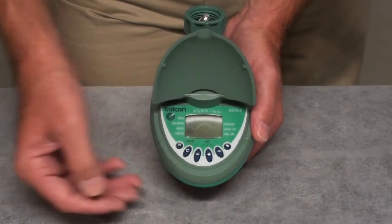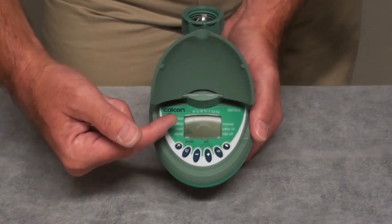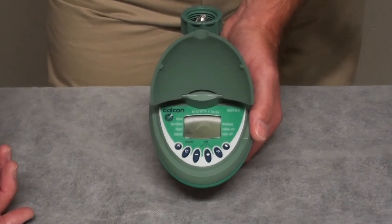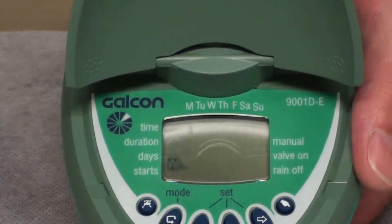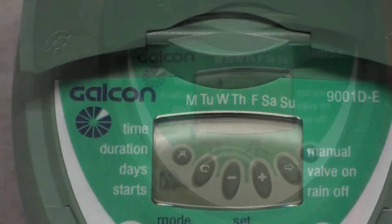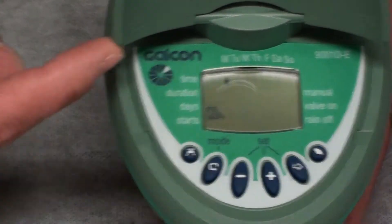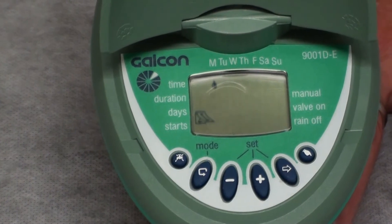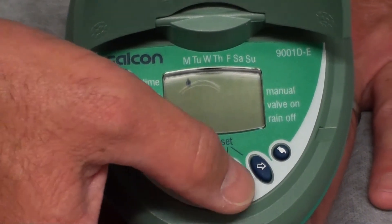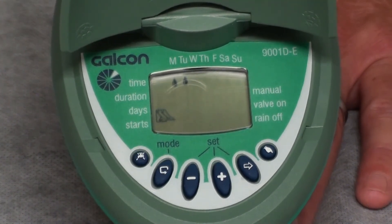Pressing the function button accepts 1 hour and 30 minutes and moves to the days of irrigation. The days of irrigation available are Monday all the way through Sunday, with labels at the top of the screen showing letters for each day of the week. We will press the set button — the right arrow button — once. You'll notice the water droplet begins to blink underneath the letter M for Monday. If we want to irrigate on Monday, we accept it by pressing the plus button. As soon as we press the plus button, the water droplet under Monday becomes solid.